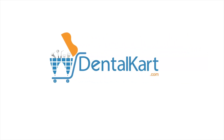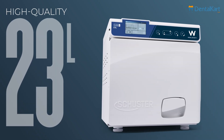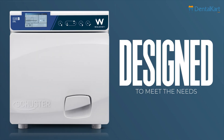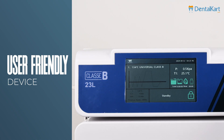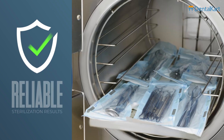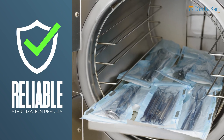Hello esteemed dentists, today we'll discuss the Walden Schuster Class B Autoclave, a high quality 23 liters steam sterilizer designed to meet the needs of clinics, hospitals and laboratories. As a user-friendly device, it ensures reliable sterilization results, making it an essential tool for your practice.